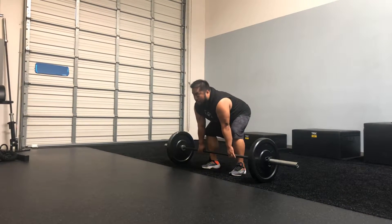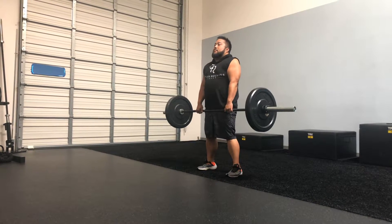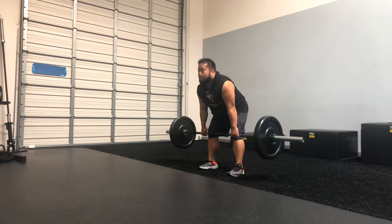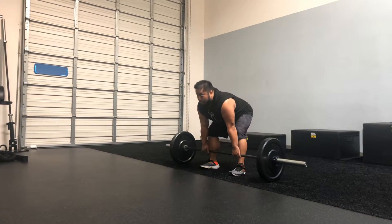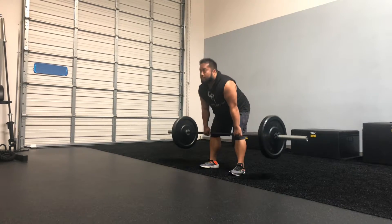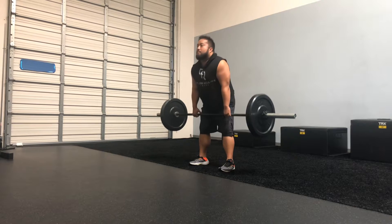Keeping those shoulder blades pinched back, he hinges from the hips and there's a slight bend in those knees. As he goes down towards the floor, he keeps that bar against the body as much as he can. He taps the floor and pulls back, pulling from those hamstrings, feeling it in those glutes. Making sure that each time he goes down and up, he stays back in those heels.